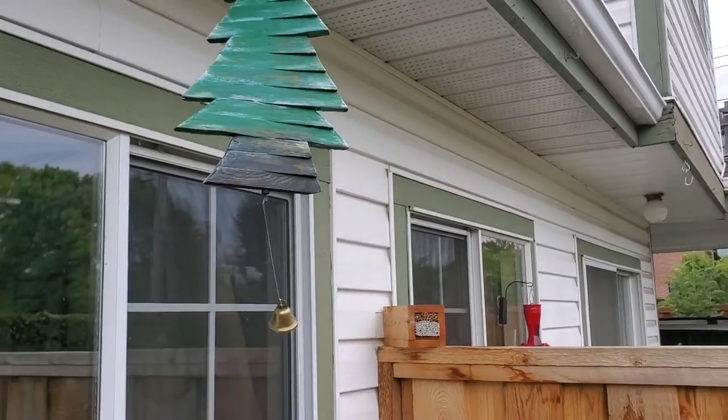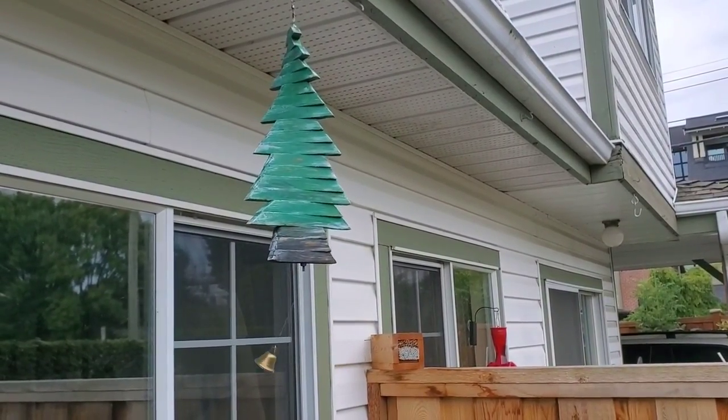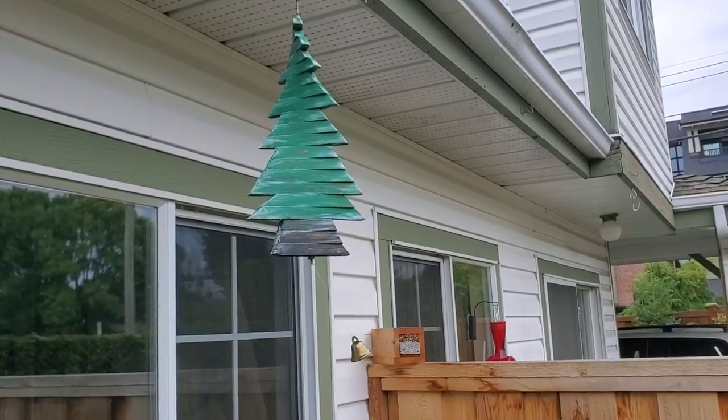There you go, there's your freaking Christmas tree everybody. Hope you're doing good and be safe everybody.